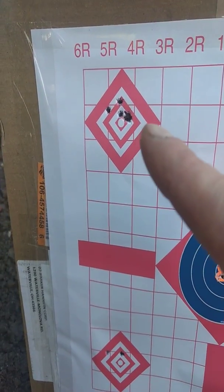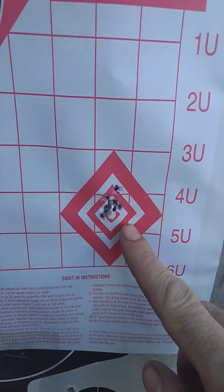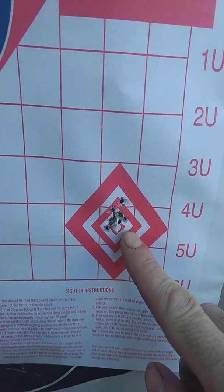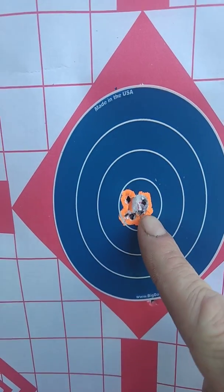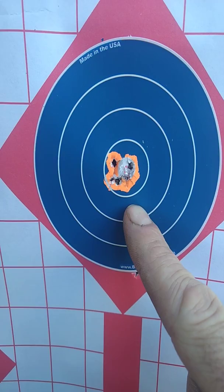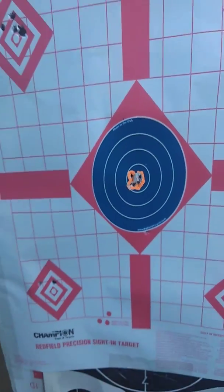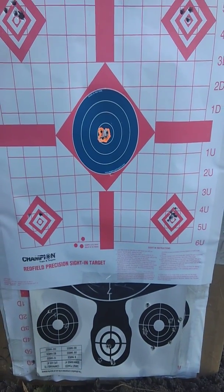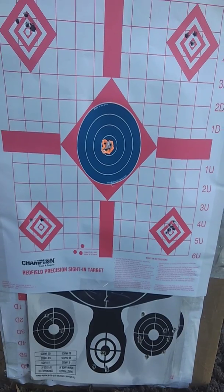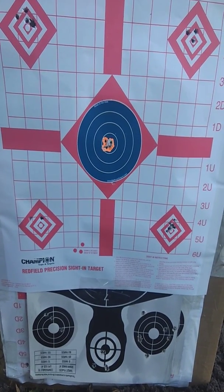The first groups shown are just me sighting it in with the scope — the first one where I actually shot seven shots. The rifle had probably only 30 rounds through it at that point. Then I decided to take my time and try a little harder, and the results are just amazing. That's at 25 yards, and I wasn't even in full competition mode, so it could probably do better.